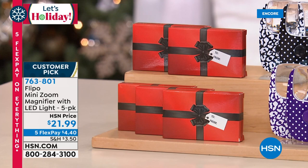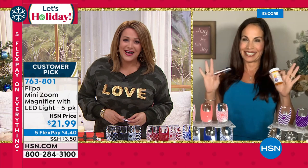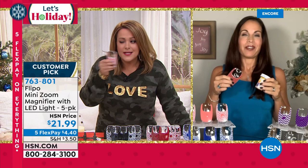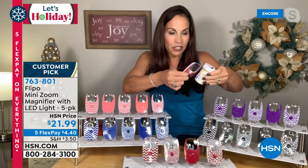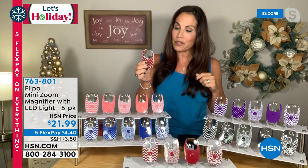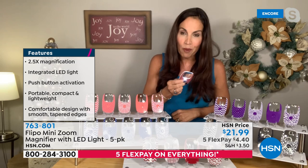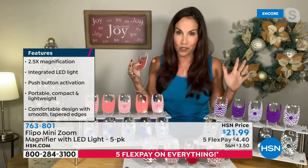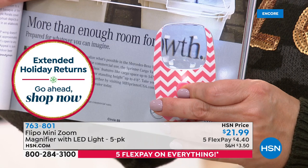Our good friend Yvette Lopez is here — Yvette, we launched this, it became a customer pick at less than $5 a gift — a no-brainer. Everybody needs a little help with their eyes every now and then. You're going to be able to read the dosage on your medication, see that menu. I was out to dinner this evening and pulled one out because it was too dark to see the print. I used it on my menu and everybody at the table went nuts — they had to pass it around. It's just so frustrating when you can't see. This is going to allow you to see all that small print.